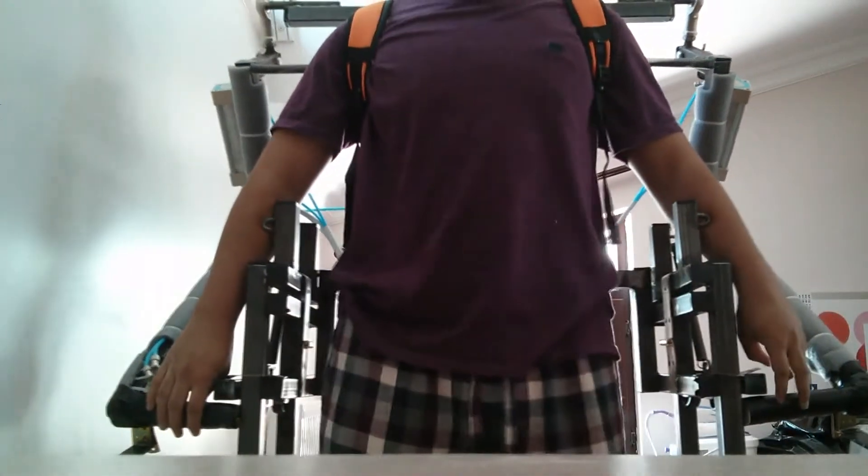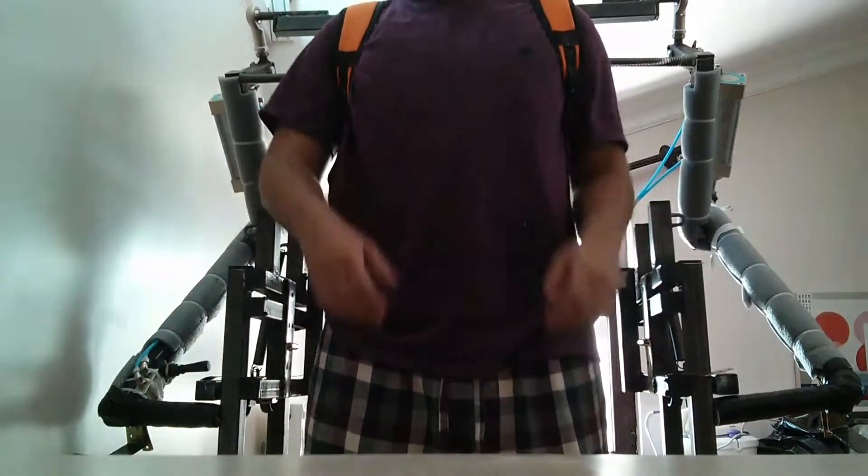Hello everyone, I'm Enes Yildirim and this is my exoskeleton. I attended Google Science Fair with it — wish me luck.